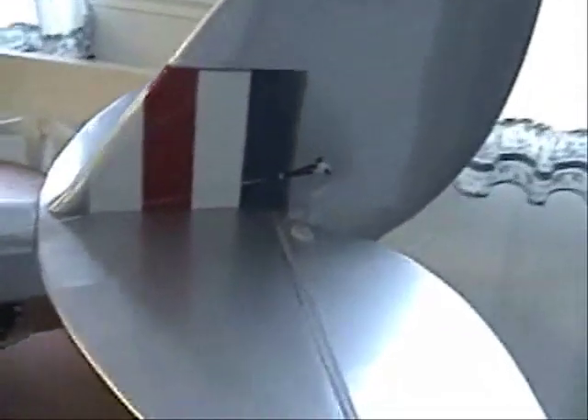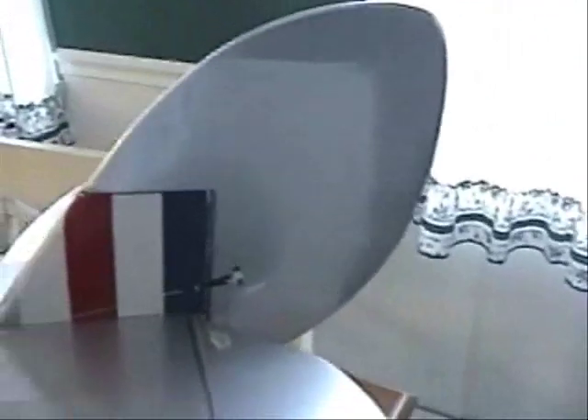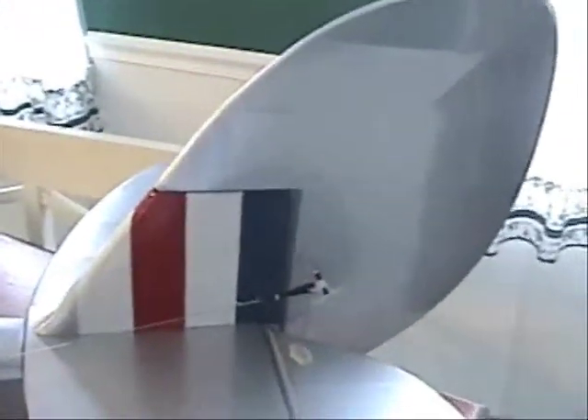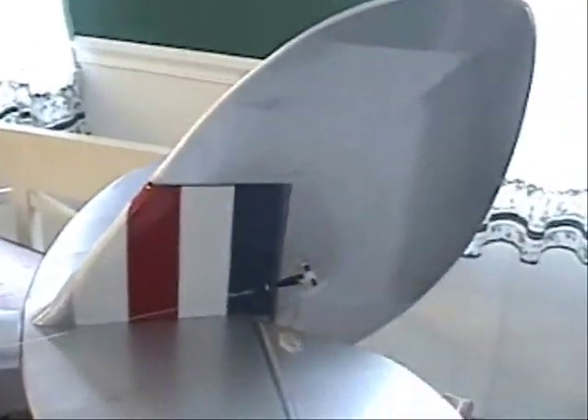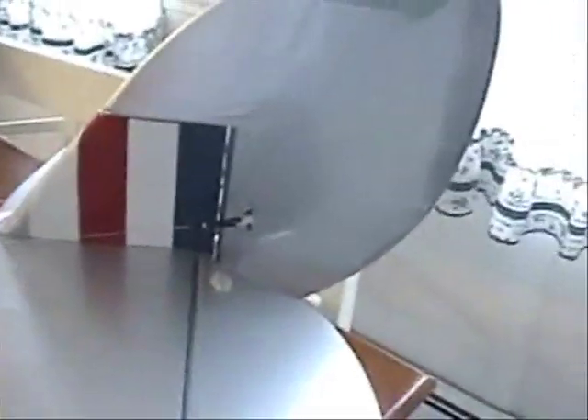The tail feathers — the rudder is a pull-pull cable. It's nice and smooth, with a lot of throw on the rudder. I'll put some expo on that, and I'll put some expo on the elevator too.